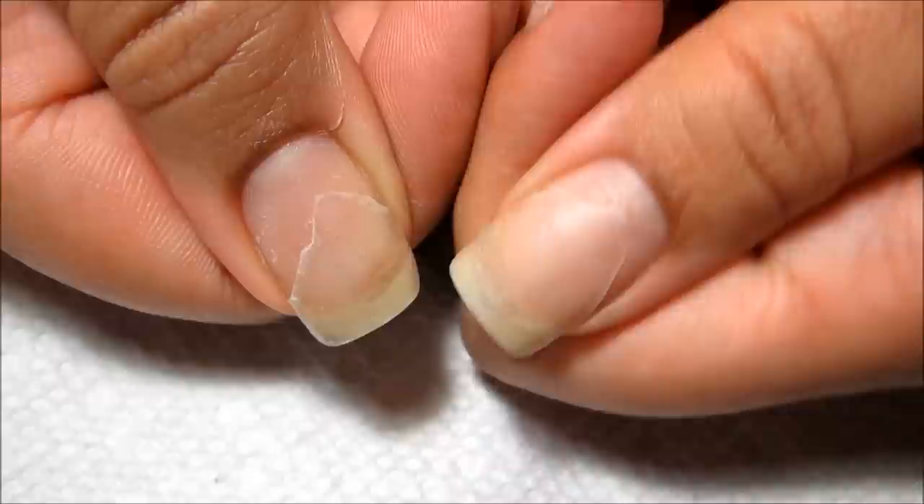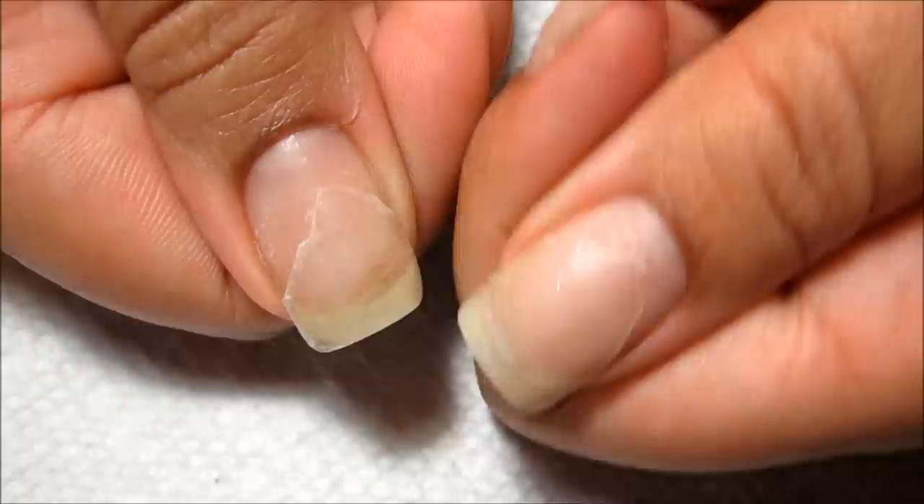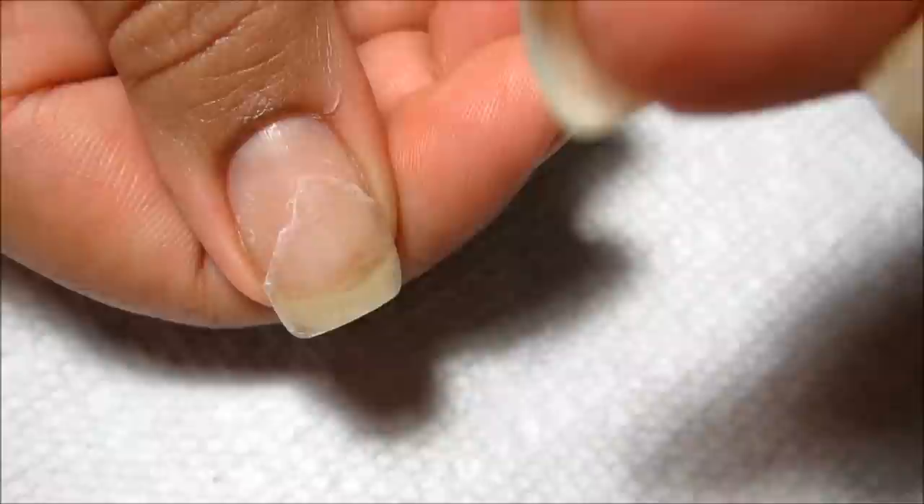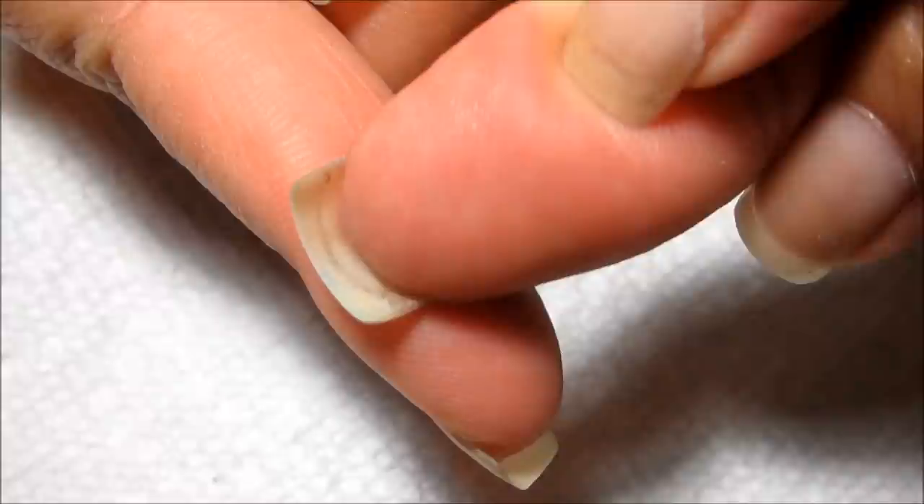I've had some lifting at the edges, and so what I did was basically just trim off the excess patch. Before I get started I'm going to add just another layer of gel to kind of reinforce them and smooth them out, rather than redoing the entire patch.